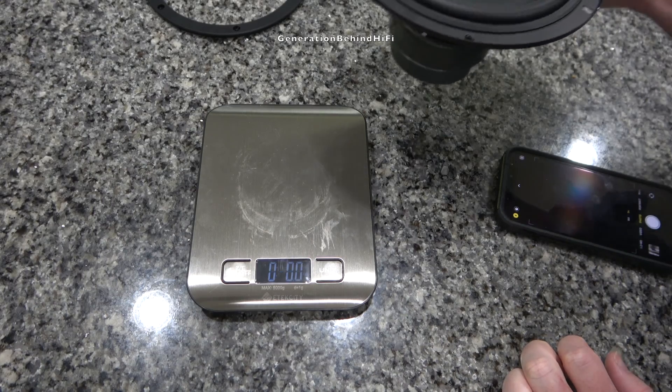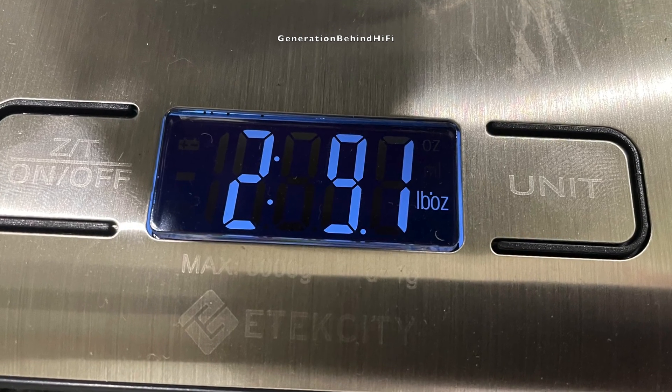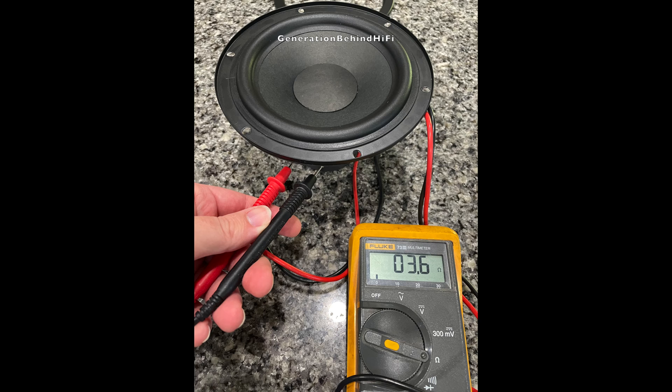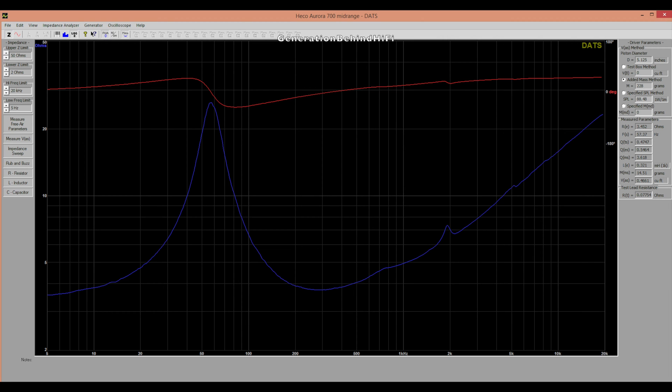Now let's see how much the mid-range driver weighs. On my scale, the mid-range driver weighed in at 2 pounds and 9.1 ounces. The DC resistance measured between 3.6 and 3.7 ohms on my Fluke digital multimeter. Here are the TS parameters measured with my Dayton Audio DATS V3. The mid-range driver has a resonant frequency of around 57 Hz. Voice coil inductance (Le) measured extremely well considering how affordable these speakers are. Sound quality of a driver is directly correlated with the inductance of its voice coil — a high inductance voice coil will not sound as good as a low inductance one, since high inductance is a major source of harmonic distortion and hurts transient response. No doubt, Heco is offering their customers a lot of value for their dollars here.